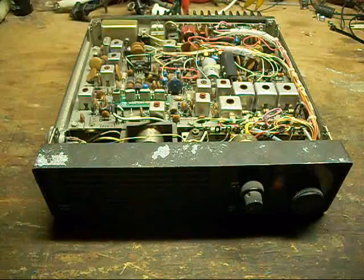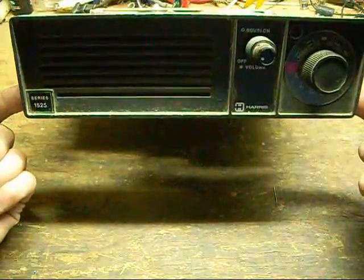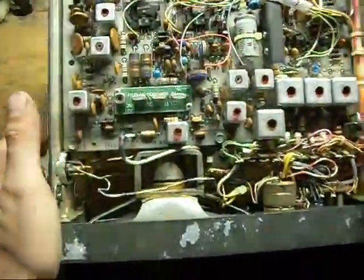Hello again. In this video, we're going to be discussing that Harris Crystal Control Business Band transceiver I mentioned in the other video. Remember I said it's built like a tank.